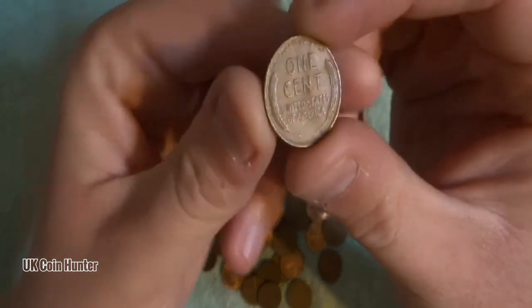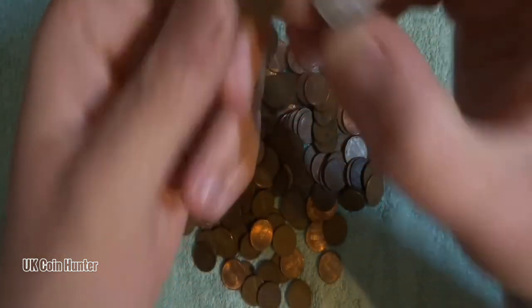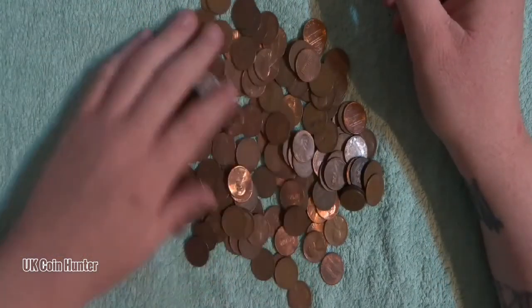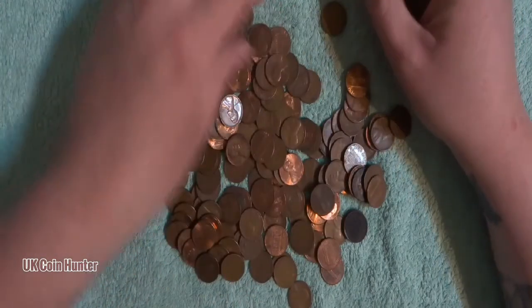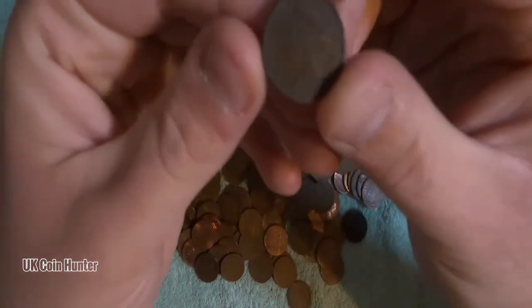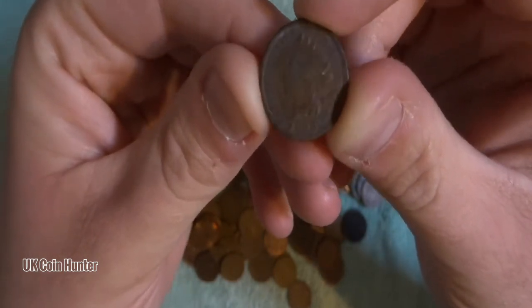So there's a mixture here. We have what is called a wheat penny — these are the ones that will be for the Lincoln Memorials — and there should be at least a couple of Indian head pennies hiding in here. There's one! So this is an Indian head penny.